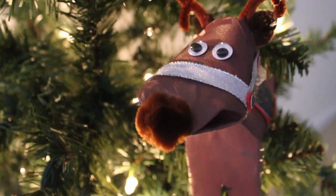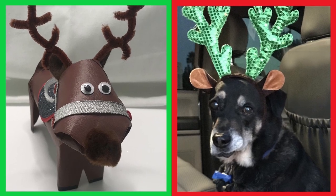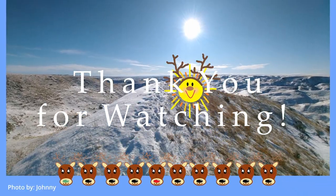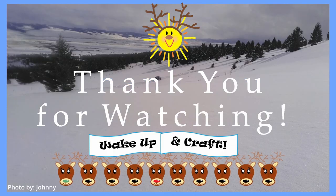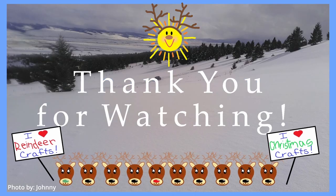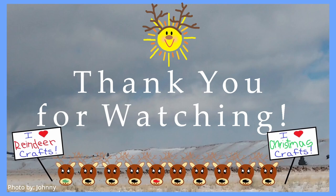Hey, is it just me, or does Dasher look a lot like our old dog Hab? Yeah, he does. Thank you so much for watching. Please be sure to like, subscribe, leave a comment, and share the video with your friends. I hope you have a sweet, charming Christmas, and I'll see you again for more amazing craft ideas. Happy crafting!